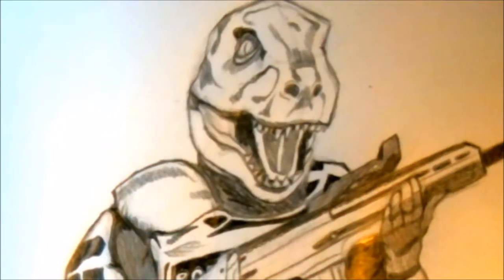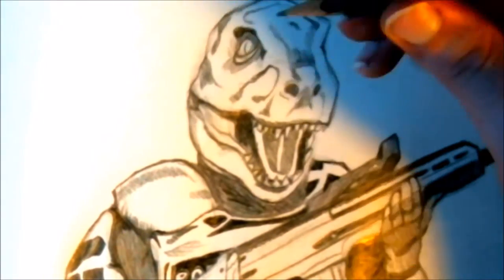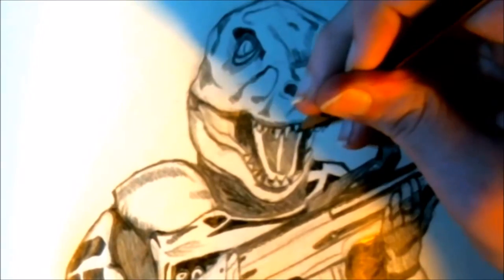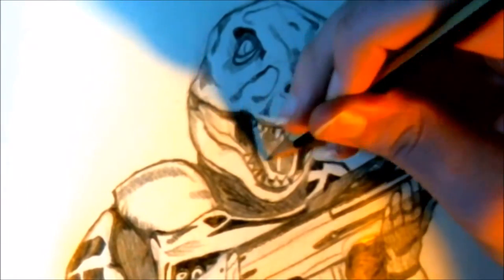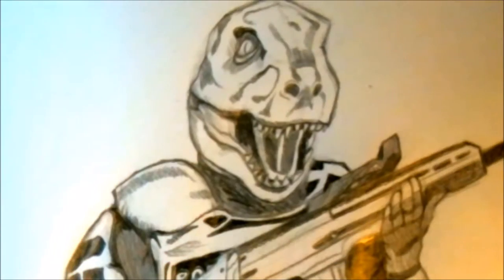Of course, darken any lines and erase any marks that you feel don't need to be there. Darken up your lines and make your drawing more pop-out. Shading will always help do that, guys — shading is awesome when helping make a drawing really pop-out.